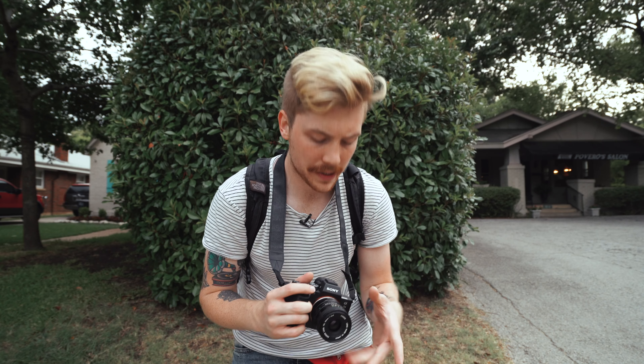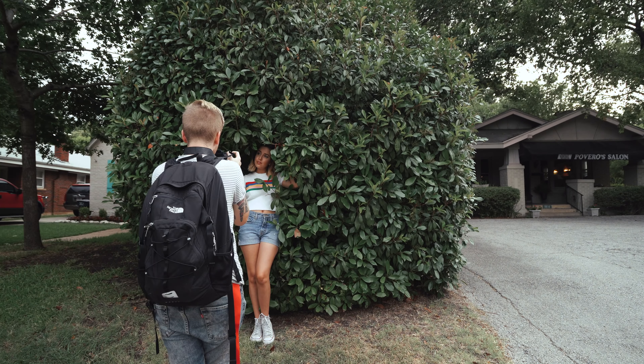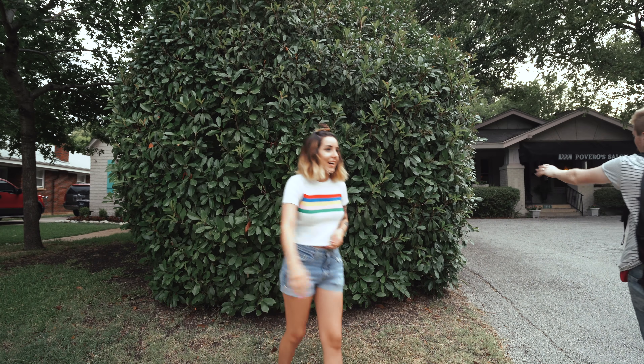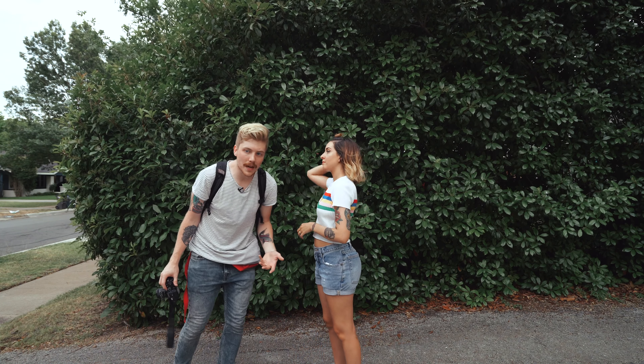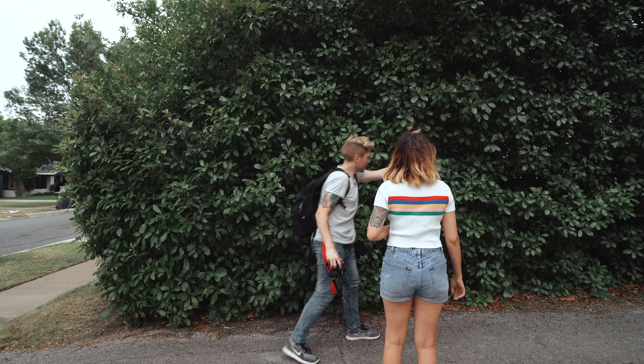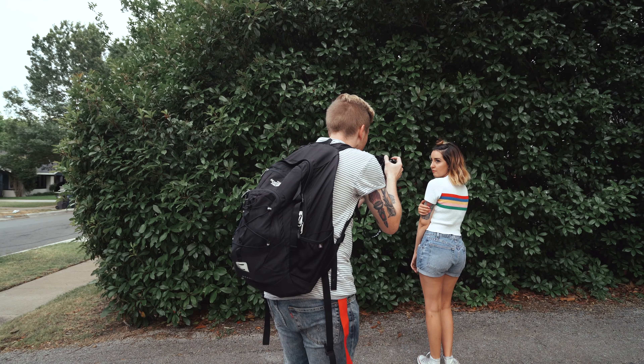With this lens you really can get bokeh, but that's not really what it's for — it's going to have the least shallow depth of field of any of the lenses I've tested. But what's cool about it is it gives this 3D pop. I love it. There are these intangible values with this lens that just make it super cool. We're going to shoot in this bush and try to get a little bit of depth here.